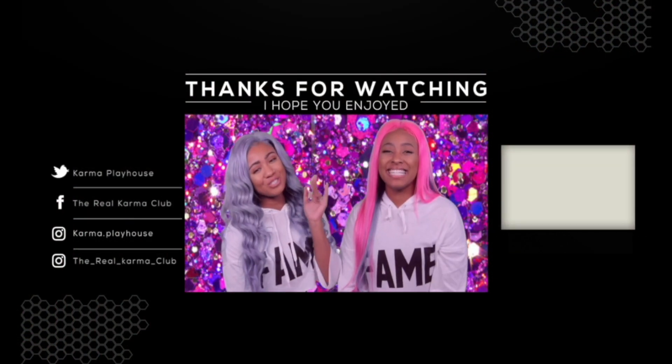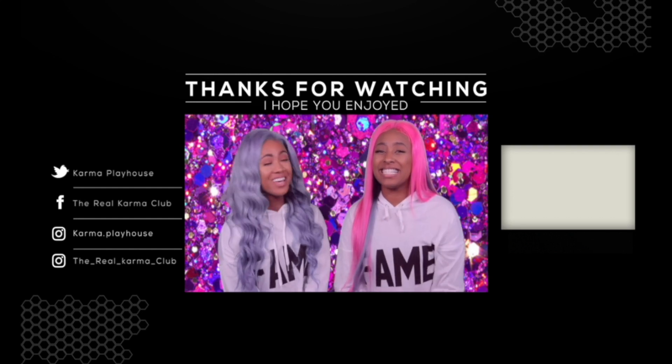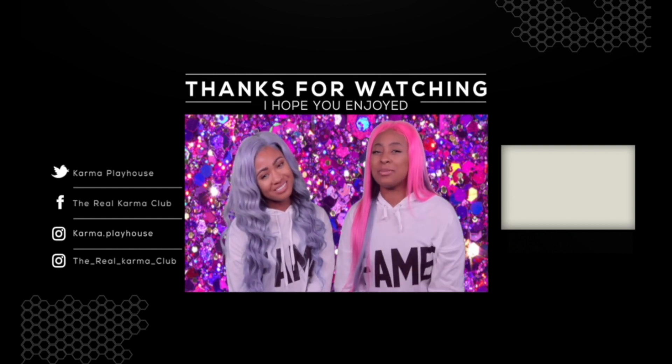As always, if you enjoyed this video please like, comment, share, subscribe, and don't forget to turn on your bell notifications so you get a ping every time we post. We love you guys and we'll see you next time. One Karma Playhouse. Hi, I'm Kirsten and I'm Michelle and you've been watching Karma Playhouse. If you like challenges and DIYs, remember to watch more of our videos and smash the subscribe button below.